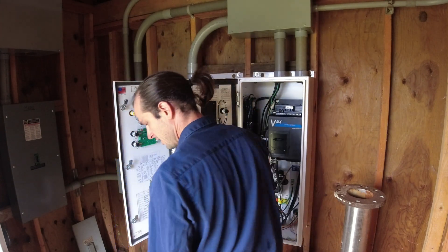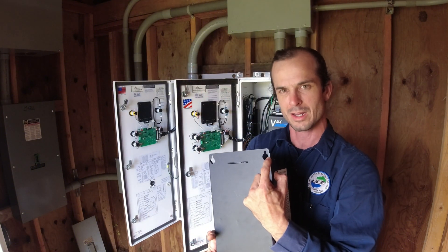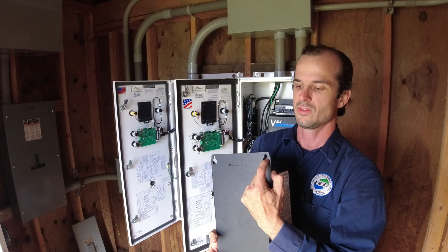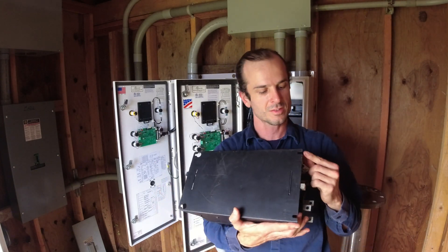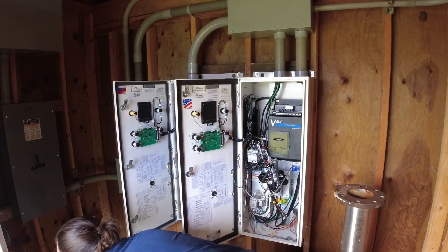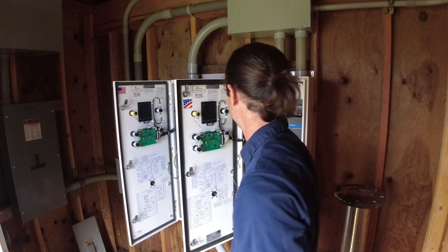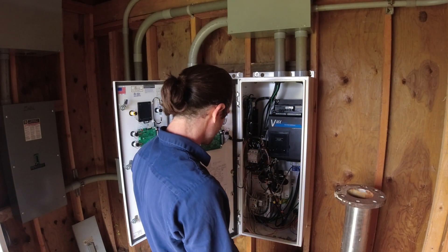They made the window hangers big enough that they go over the bolt and the washer, the nut and the washer, so you can just throw them on. And then they put studs on the bottom. Just little details like that make life a lot easier. Let's snug him up and get everything all connected.